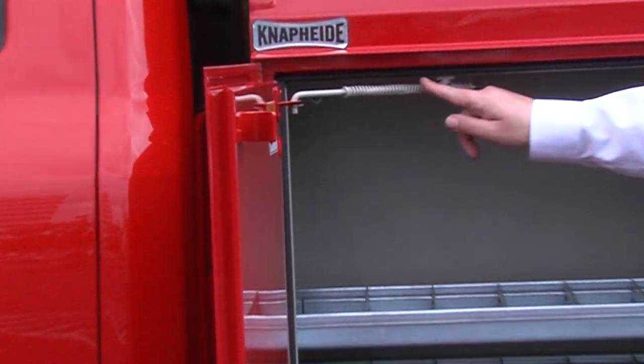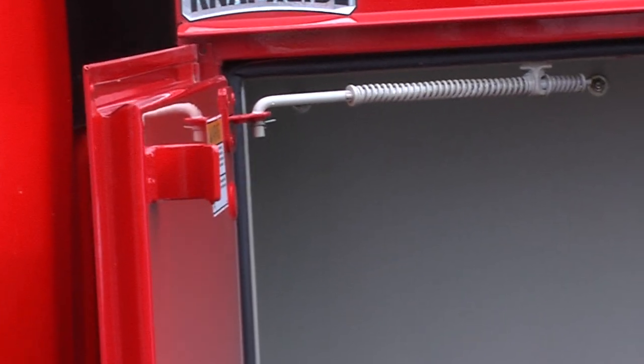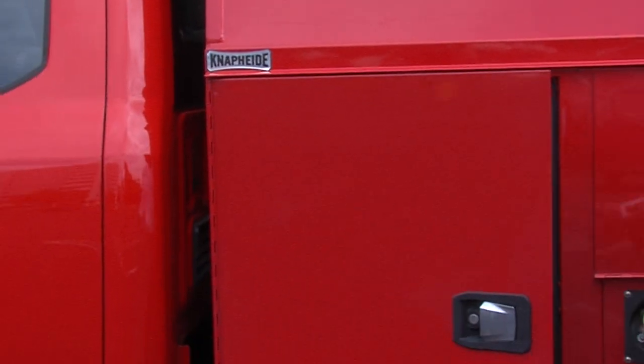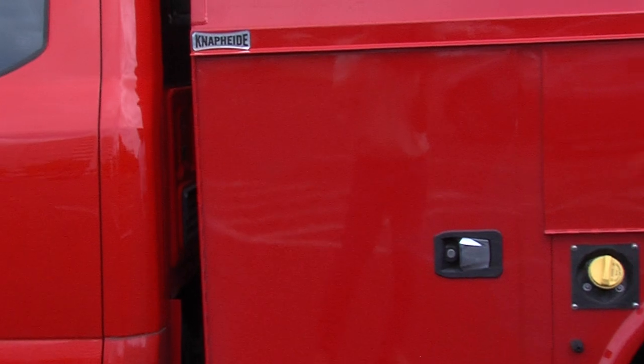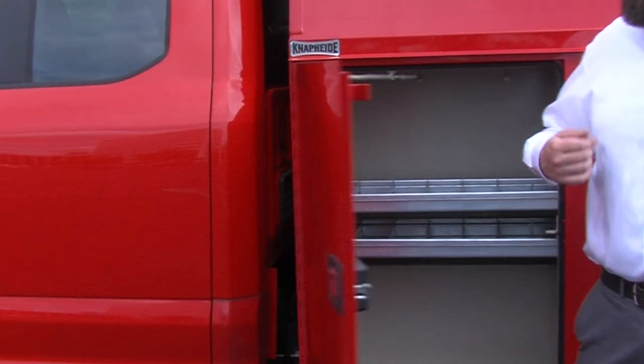NAPIDE uses a spring retainer on their compartment doors. This is important because if you're carrying a lot of things in your arms, you can just use your shoulder to nudge it closed, and once it gets about halfway closed it will pull itself closed and latch completely. Also, if you're trying to pop it open, it will pull itself open.